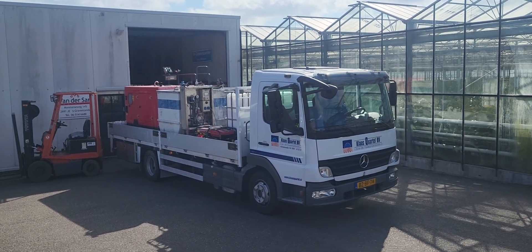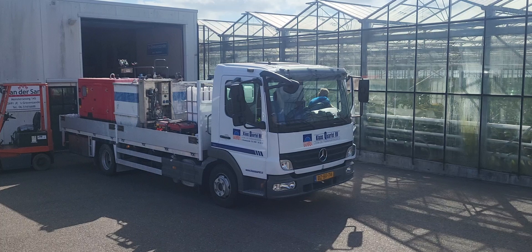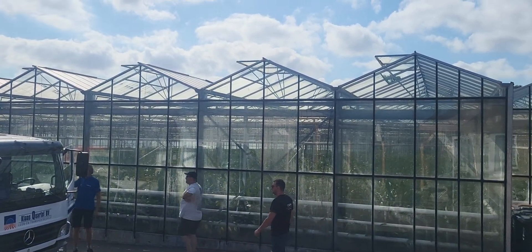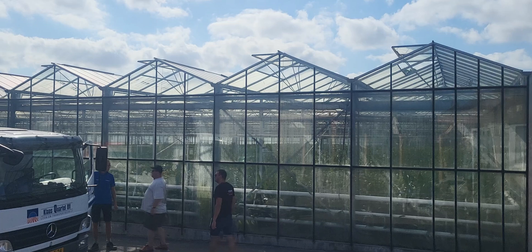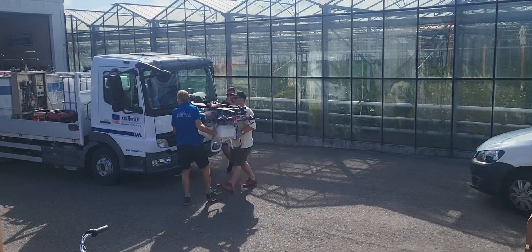It's time for another update from the greenhouse, and something new is going to happen that has never happened before. They put chalk on the greenhouse to stop the sun from getting too bright on the plants, and they're going to use a drone to do it. That's what it looks like.